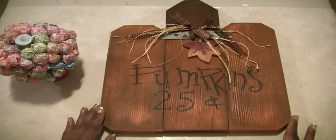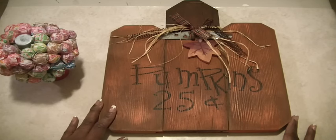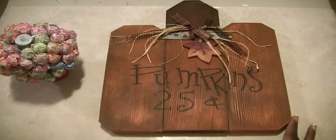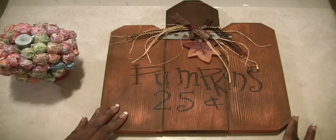We have a spring craft fair and a fall craft fair, and they are put on by employees of the company or their family members. The employee just has to be at the booth with the family member. There's always jewelry, sports paraphernalia like Seahawks, wreaths, hats, blankets, homemade items, and just a plethora of stuff.